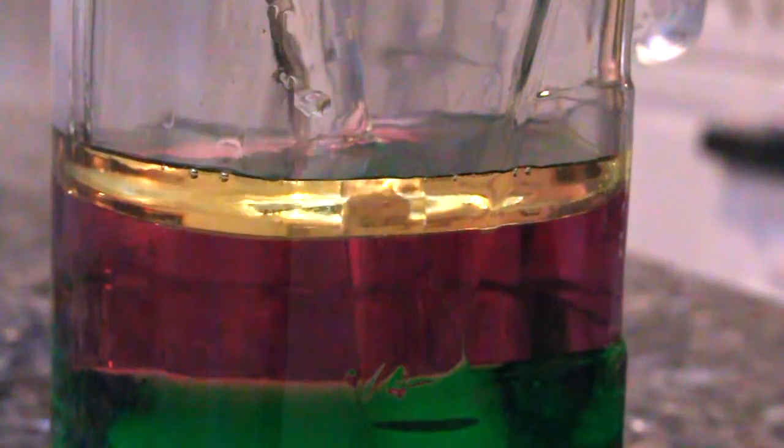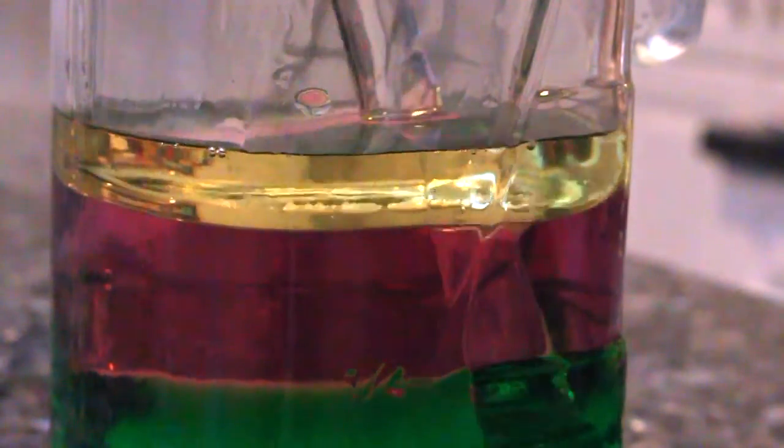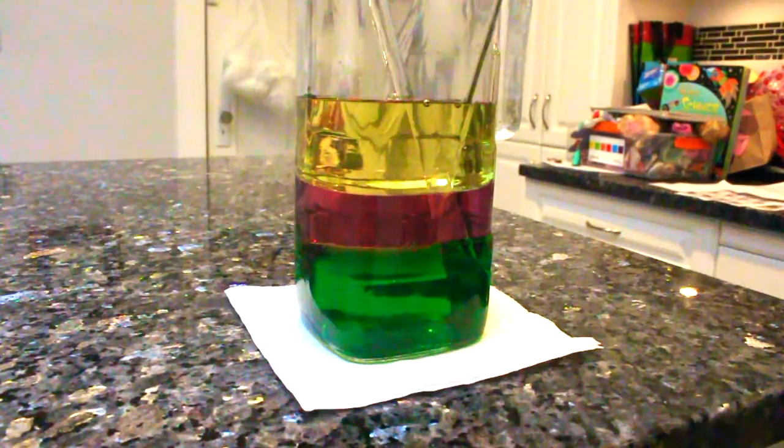Next, pour a glass of oil carefully onto the stacked green and pink liquids. Oil is less dense than water. Therefore, it floats on the top of the two more dense liquids. Voila! Now you have a green, pink and yellow density tower.